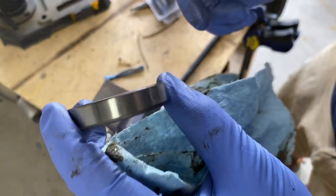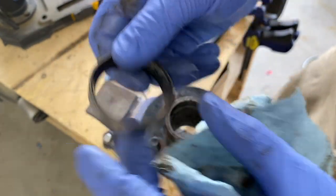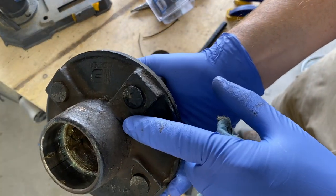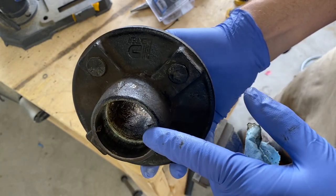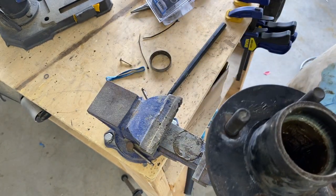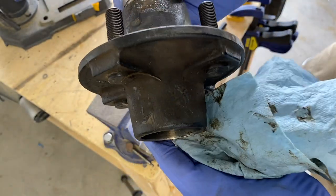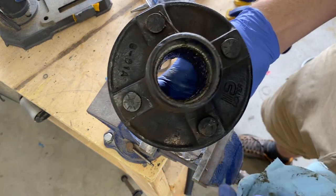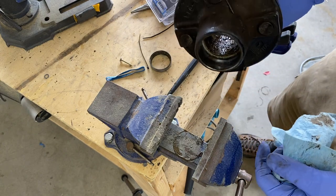Something about this setup I don't like: most hubs have a grease zerk somewhere so you can pump grease into the hub and the rear bearing will get fed more grease as it wears out over time, but this one did not. That's why I use the bearing buddy on the front. Unfortunately I didn't use enough grease and that rear bearing got wet, dried out, ran out of grease, and needed to be replaced. That's how it happens.